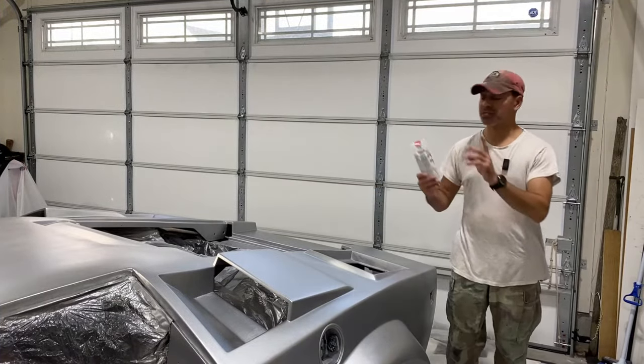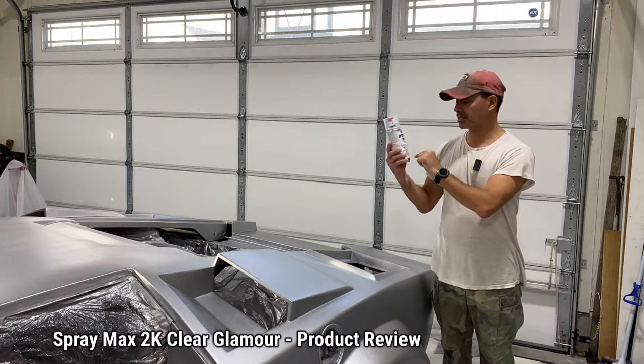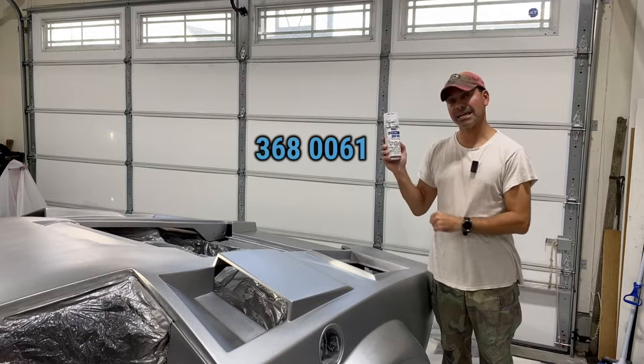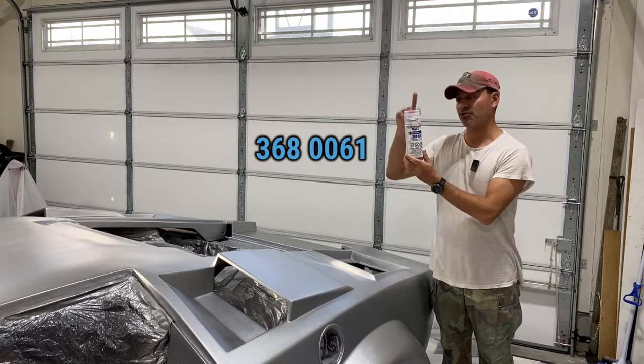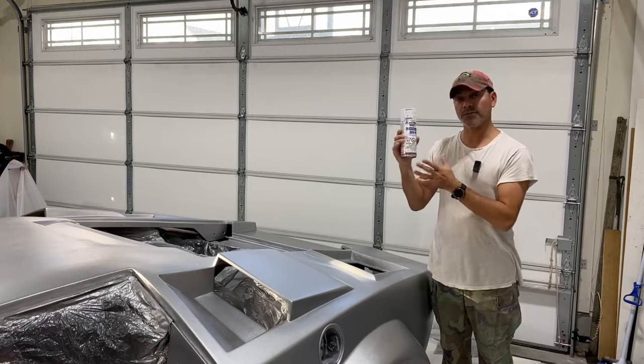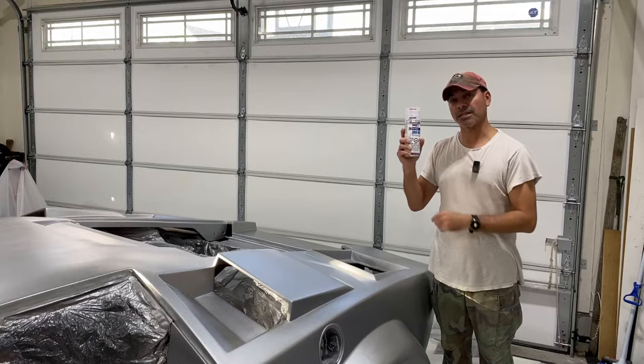Welcome to Andy's Garage. I'm Andy Phillips. Today I'm going to be doing a product review for this product by Spraymax — it's their 2K Clear Glamour, number 368-0061. It's a two-part automotive grade clear coat and hardener, so this will give you the closest to a professional clear coat that you can get out of a can. Let's go ahead and get started.